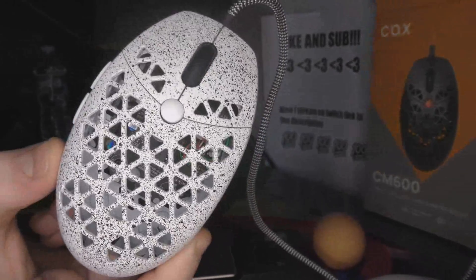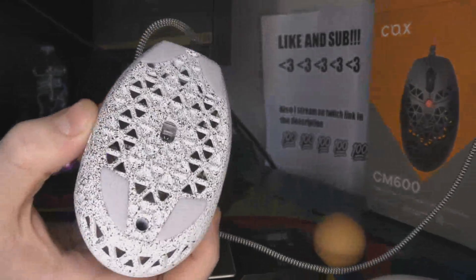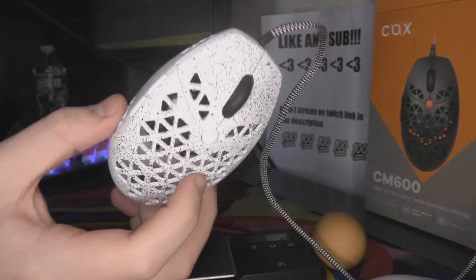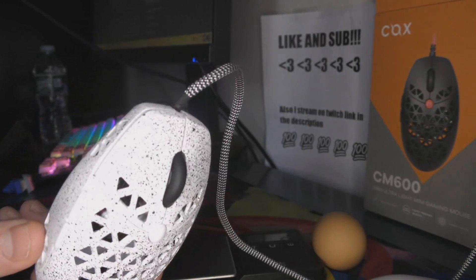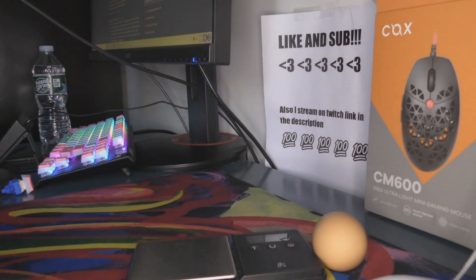I'm not going to do a full review of this because it's extremely modded. As you can see, it has a paint job, aftermarket feet, a zebra cable, and I just don't really want to review this because that's not the mouse you guys are going to be getting. You guys are going to be getting this mouse and I have my retail copy on the way — it's somewhere in the Pacific Ocean, most likely chilling, and whenever I get it I'll do a proper mouse review.